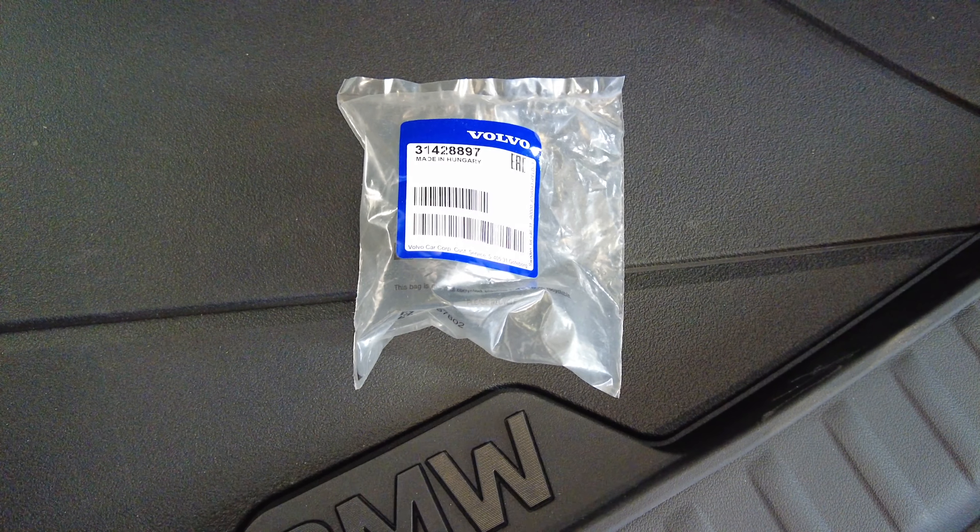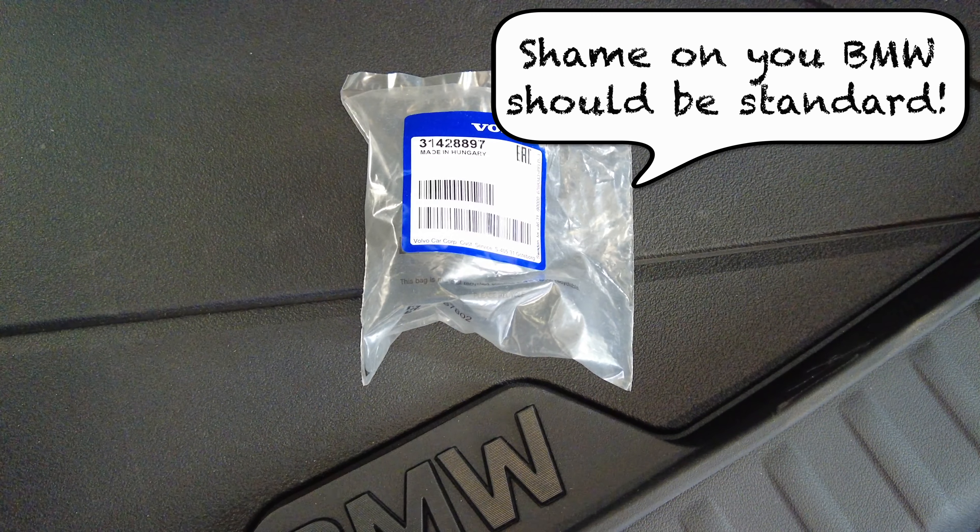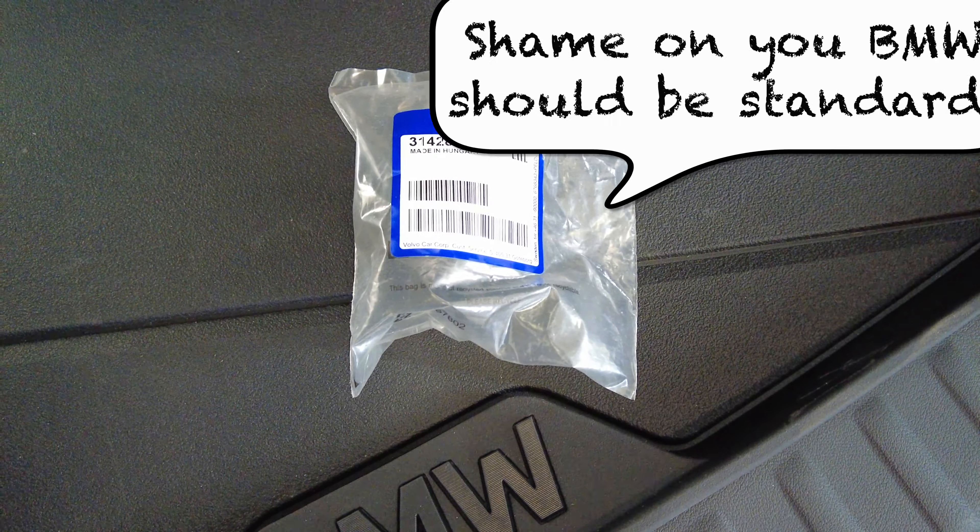I haven't been able to find any protection from BMW that fits the tow bar, but luckily other brands know about this problem — especially Volvo, which is a Swedish brand and is used to dirty winter climate in Sweden. So I actually bought this one from Volvo instead, and it costs about six euros, so it's not expensive at all. I think Audi and Volkswagen have similar solutions.